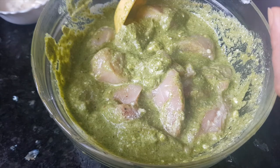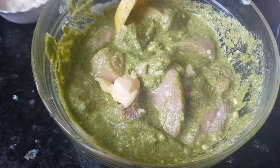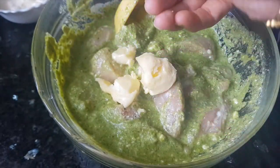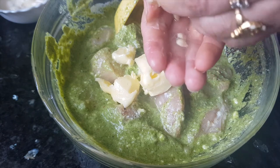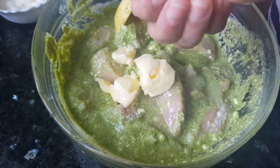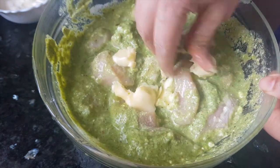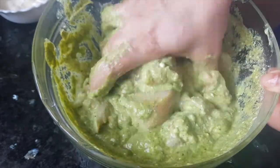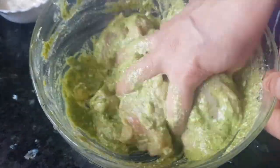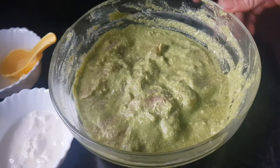I always prefer to crush the pepper freshly so that we get all the flavors of black pepper. Now we'll mix all these things together properly with the hand. To this marination we'll add about half tablespoon of butter and squeeze in the half lemon. Mix all these things properly. Now we will let this chicken marinate for about 1 to 2 hours. After 1 hour the chicken is marinated well.